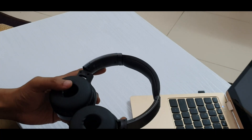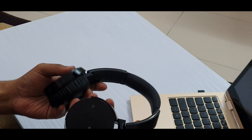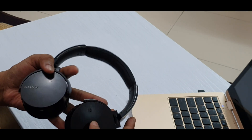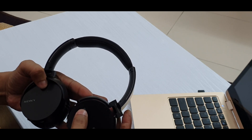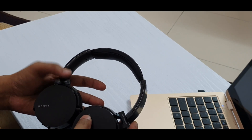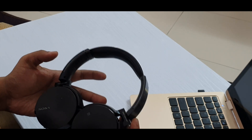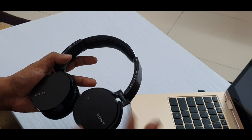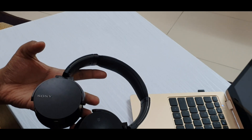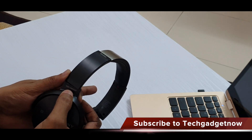These are the Sony MDR-XB650BT. The body is made of polycarbonate and we have the Sony logo on it. There is an NFC option so you can pair your Sony MDR-XB650BT with your phone using NFC — it's a really simple process, you just need to tap by turning on NFC on your phone and it gets paired.